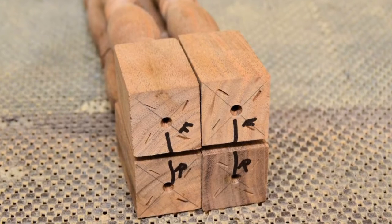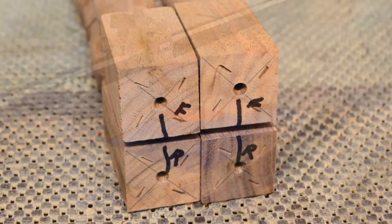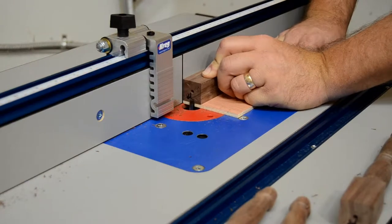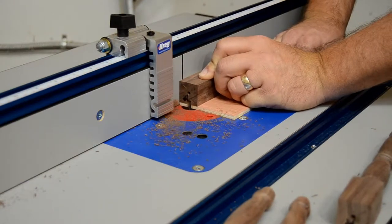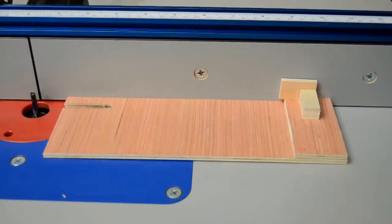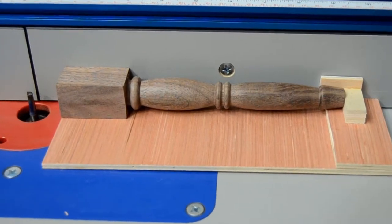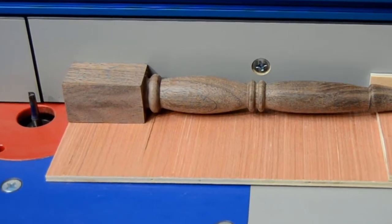Stack the legs with the best sides facing out, then mark them so you know which faces get grooved for the stretchers. The mortises will be cut on the router table, but you'll need a sled to keep everything square and straight — nothing complicated. We just need to support the narrow foot so that the top is held square to the router table as it's being cut.